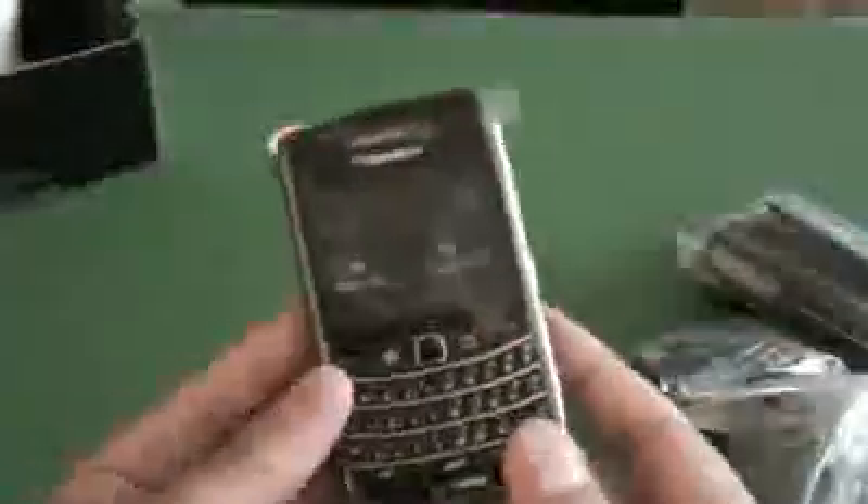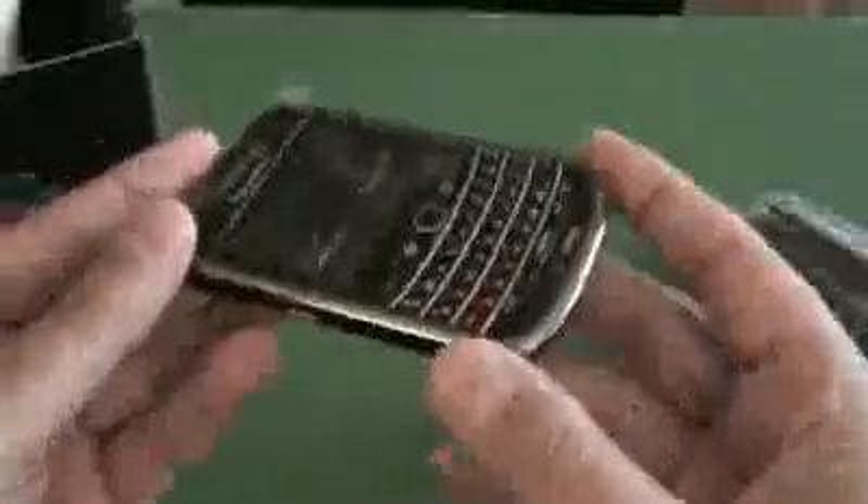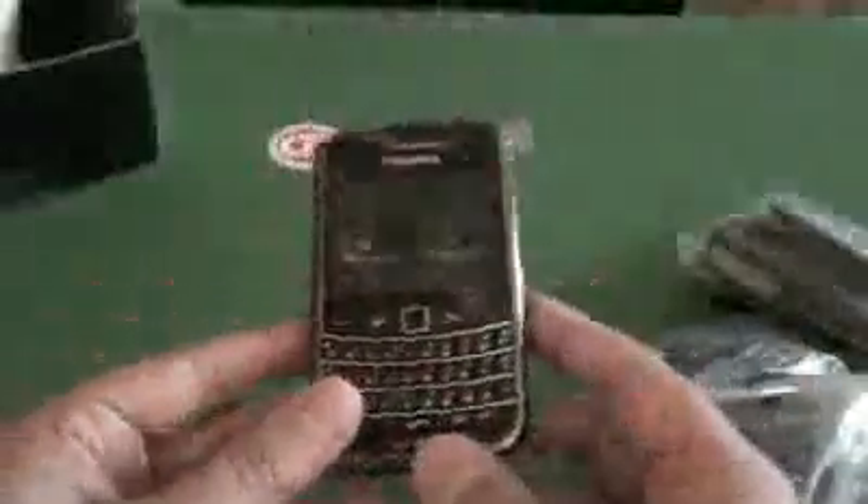And a leather holster slash belt clip. Last but not least, we have our regular travel international adapter and AC cord. So that's it! Here's the device again — I'm excited to fire it up. I'll have the review coming. That is it — this is the BlackBerry Bold 9650 from Verizon Wireless.